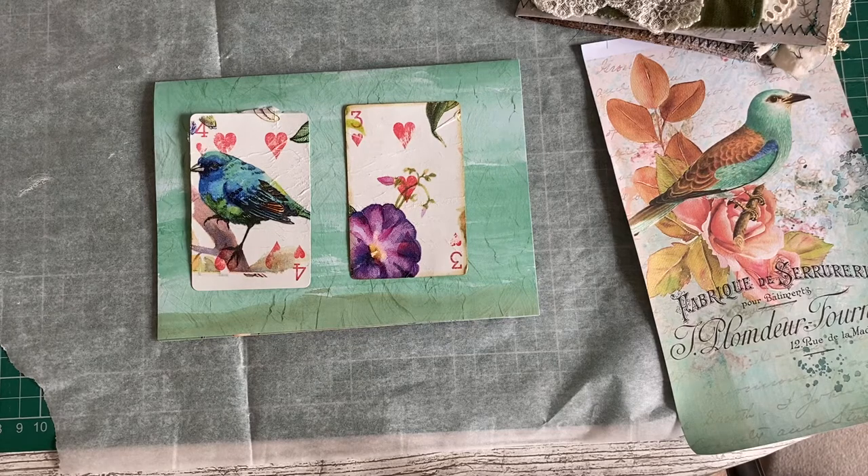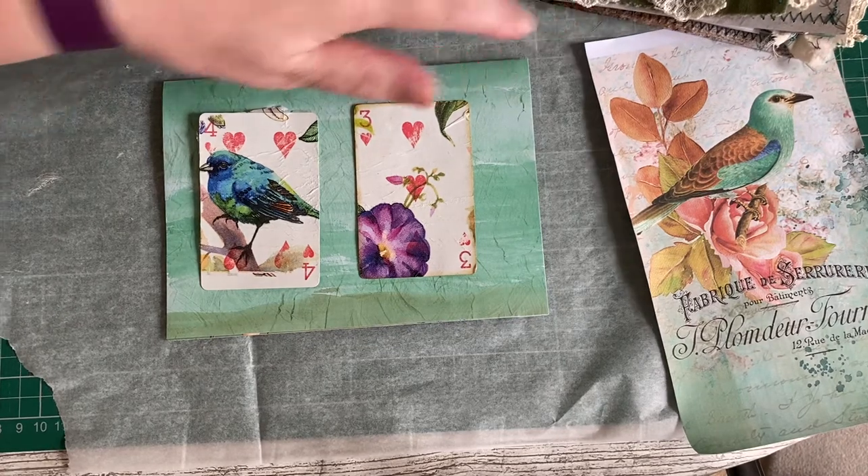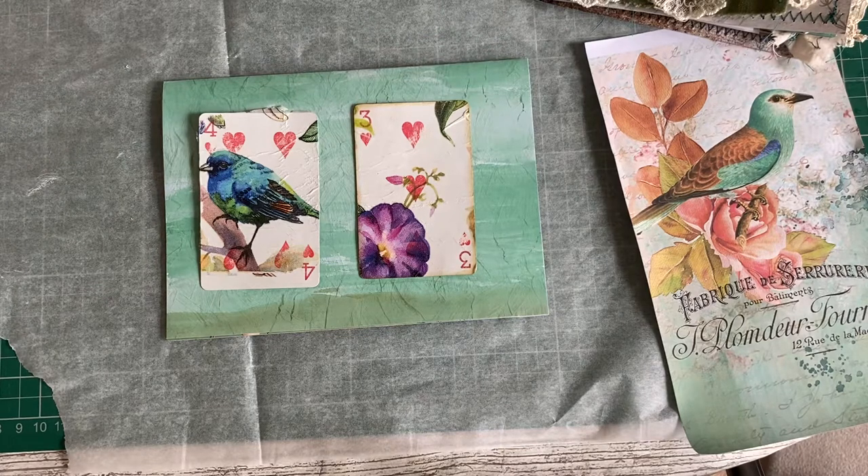Good morning, Denise here again, coming on to share with you some more of my embellishment making for the journal that I'm currently doing, which is the Cougar Park digital kit from Janie B on Etsy. I'm using those to create the main part of the journal.